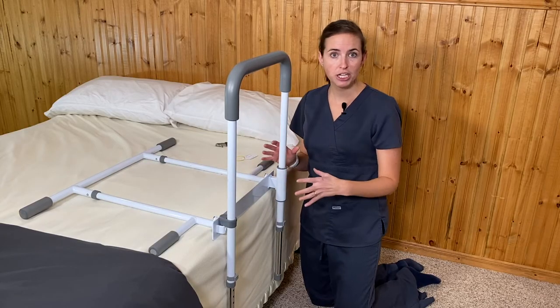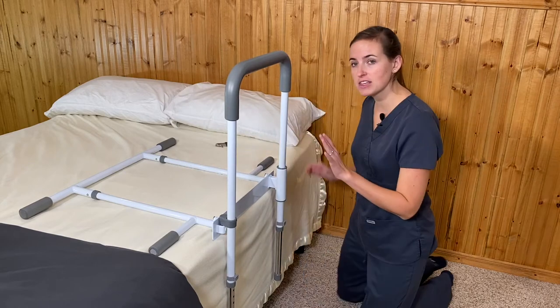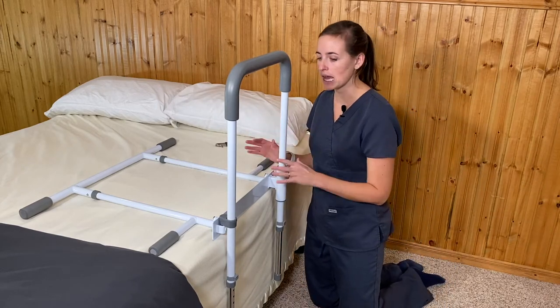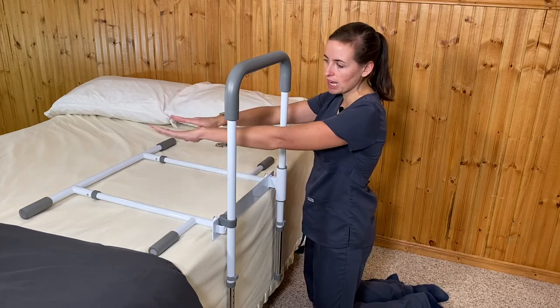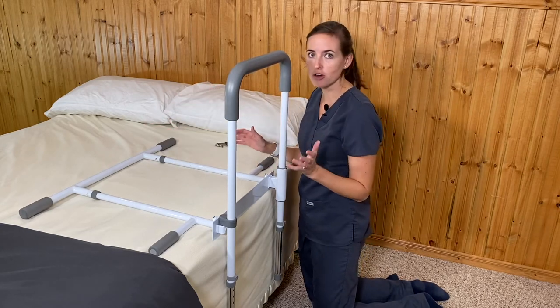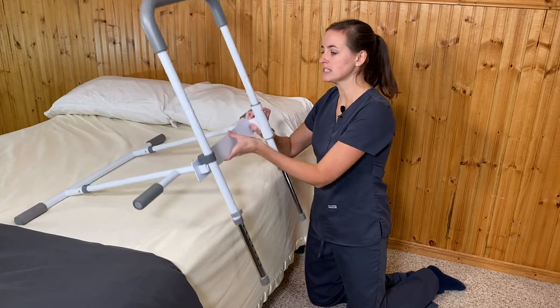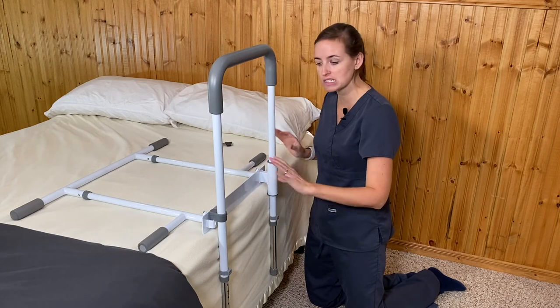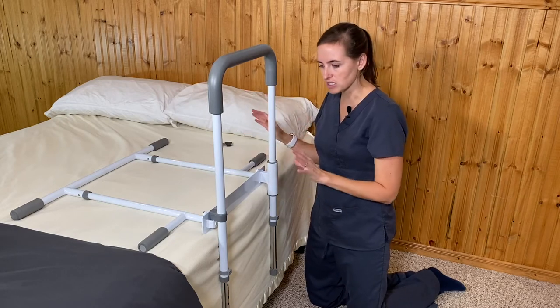Here's a second bed rail option — this is by Healthcraft and it's called the Smart Rail Swing Away. It has an additional swing-away arm feature that I think a lot of people will really like. It installs almost the exact same way as the other one. Instead of going the full width of the bed, this one distributes weight head to foot with little extensions on both ends. It also has feet that go to the floor. This model also requires a mattress-over-box-spring setup and a standard-height bed.